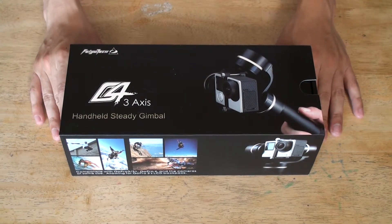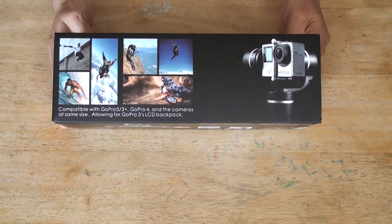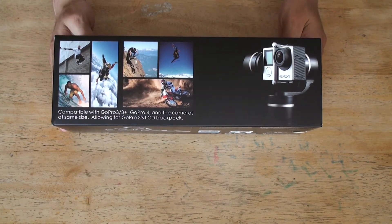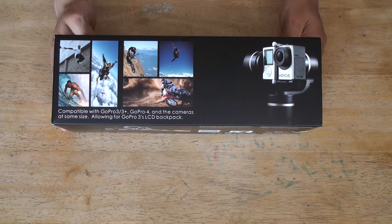A handheld steady gimbal, G4 and F3 axis. You can also put the GoPro S3 and GoPro 4 LCD backpack on it.